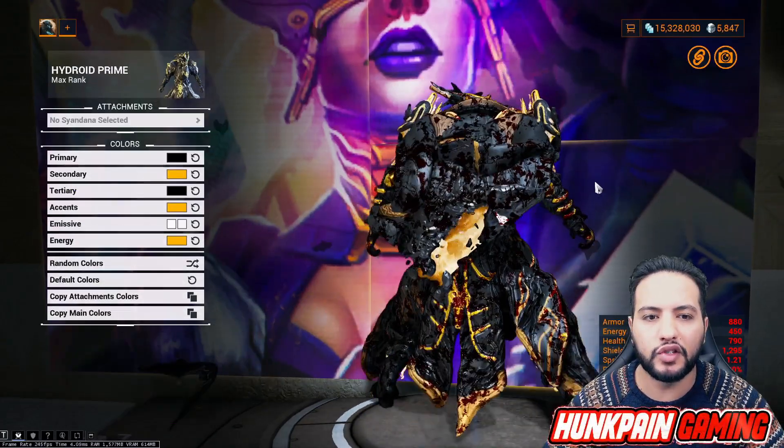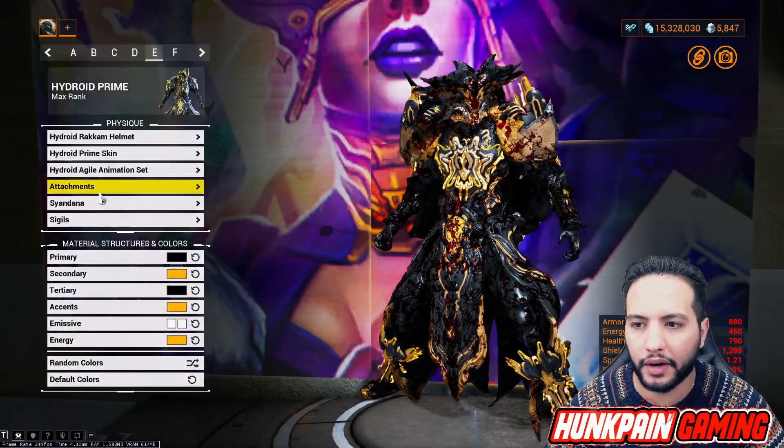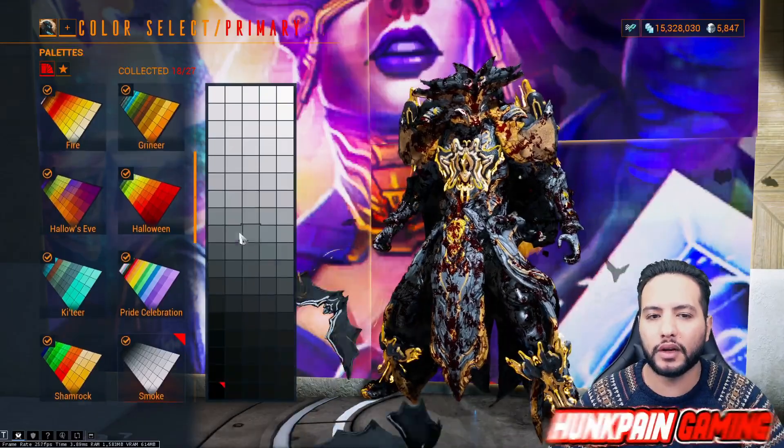For the sindana, we're going to be using no sindana this time - we just keep him with the coat for power. Primary color: